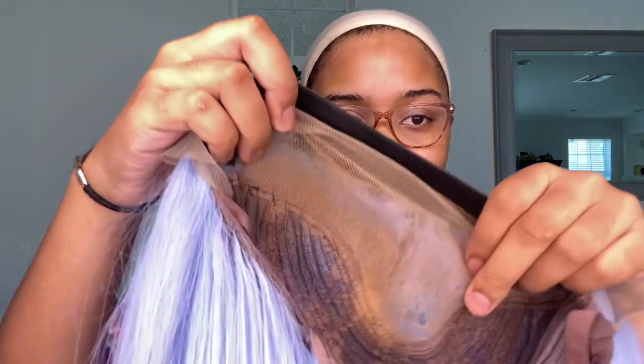Time to put it on so you guys can see. I did cut the combs out, and I sewed this elastic band on, and I did make a hole in here.